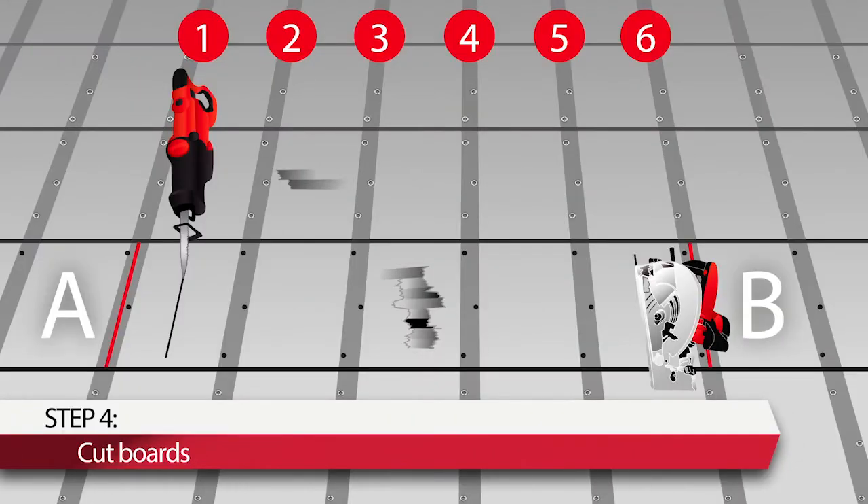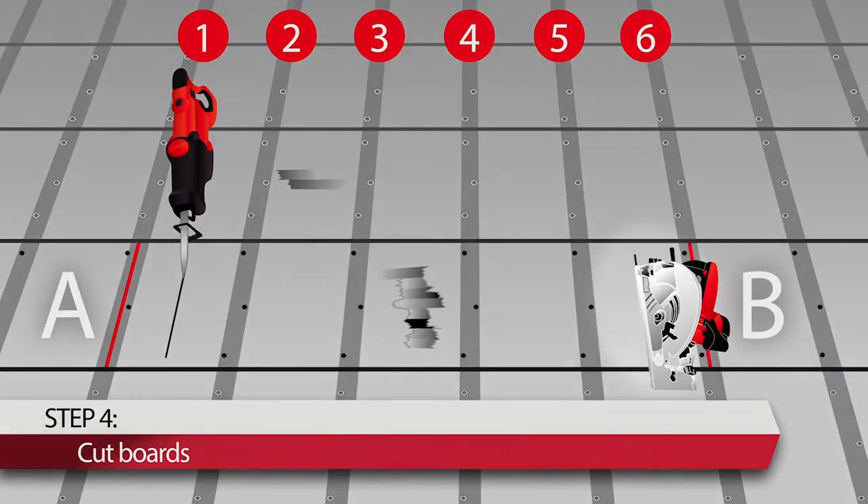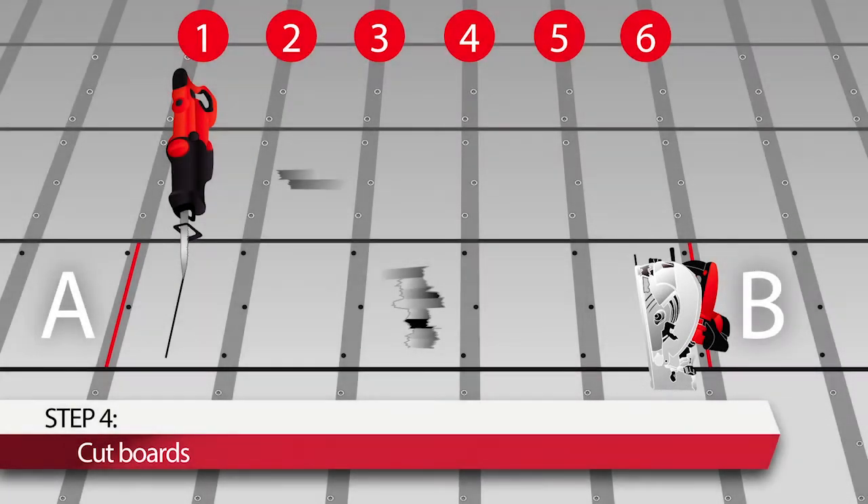Step 4: Wearing a dust mask and using a circular saw, cut the board between cross-members number 1 and number 2. Similarly, cut the board between cross-members number 5 and number 6. A reciprocating saw or Sawzall can be used to finish the cut at the edges of the board. Remove the damaged section of board.